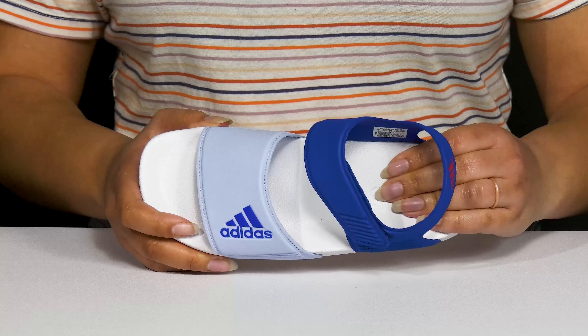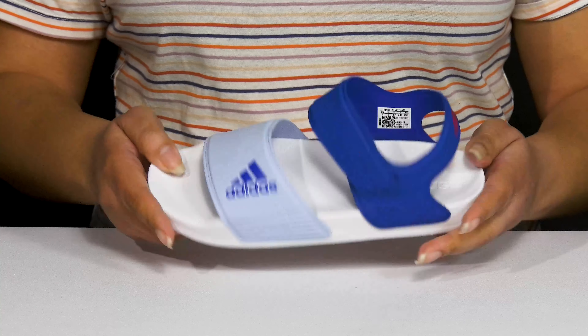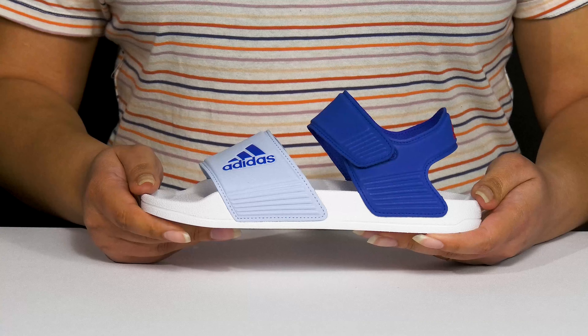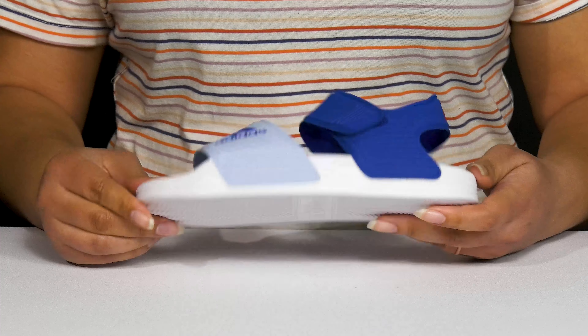Inside there is a textile lining with a lightly cushioned footbed that is contoured to keep them comfortable all day. They're lightweight with a little bit of flexibility, making them great for all-day wear, and it's all on top of a durable EVA outsole that is textured to give them the best grip.